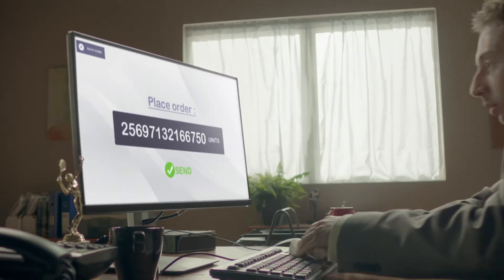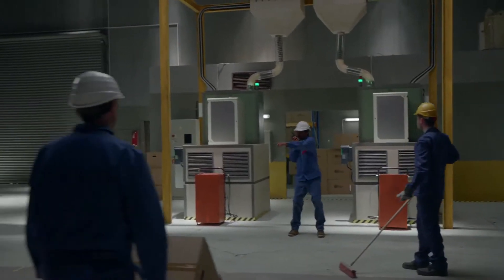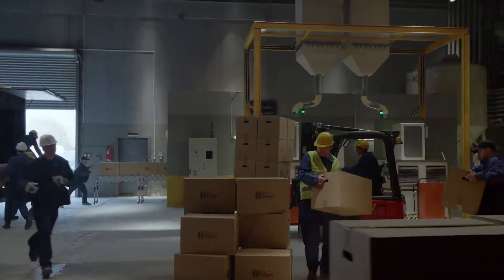That sent an order of such extreme, it caused the factory foreman to scream. And while the machines went into overdrive mode, their power was headed for potential overload.